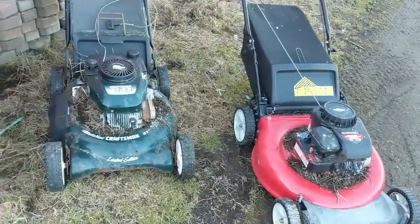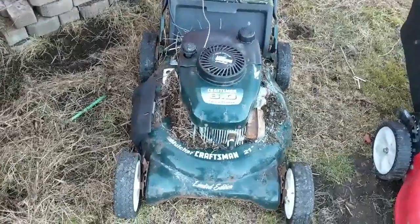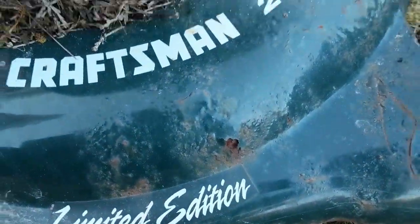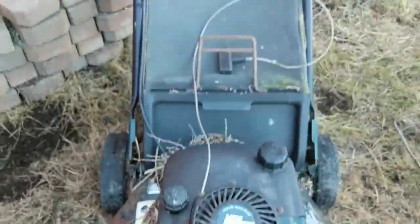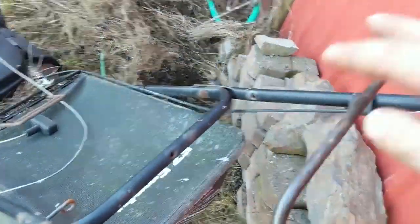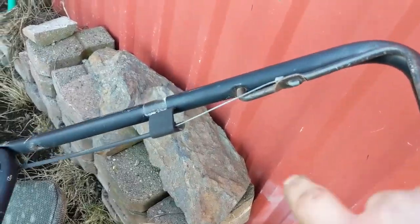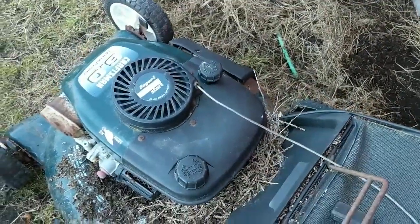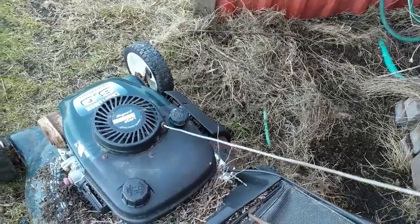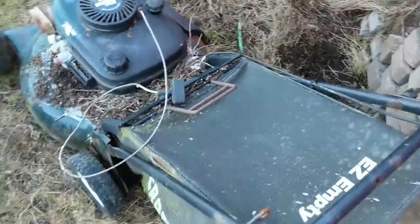So we're here at the little mower shop and this mower is scrap. I took a look at it and you can see the deck's rusty and the bag has got a hole in it. And if you look back here there are holes in it too. I took the bar and the cable seized, and I pulled the rope and it was almost seized solid. So this thing's junk.